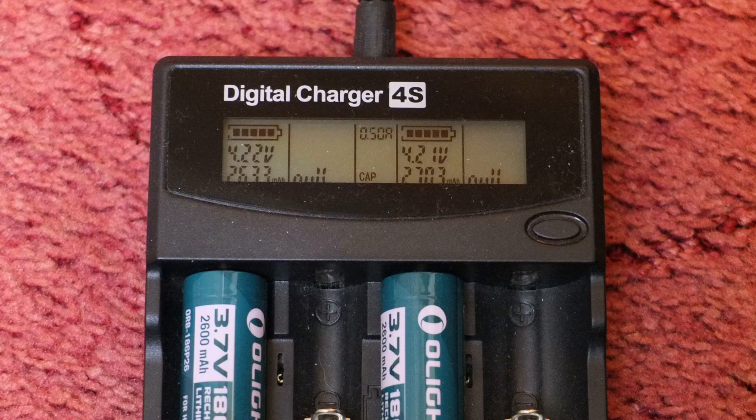I ran this through the cycle and got results of 2633 and 2703 milliamp hours. So both cells were above their rated capacity, and that's exactly what you want to see — you know that what you're getting is accurate to the real capacity of the batteries.